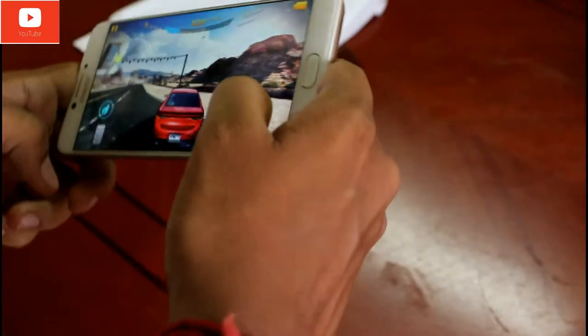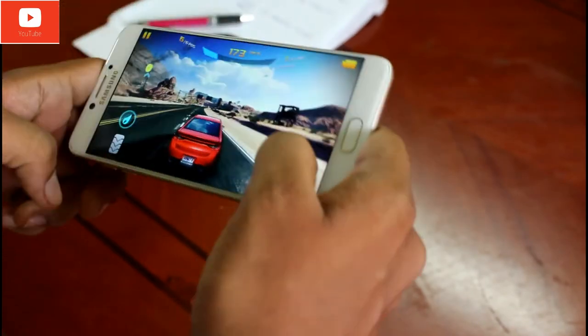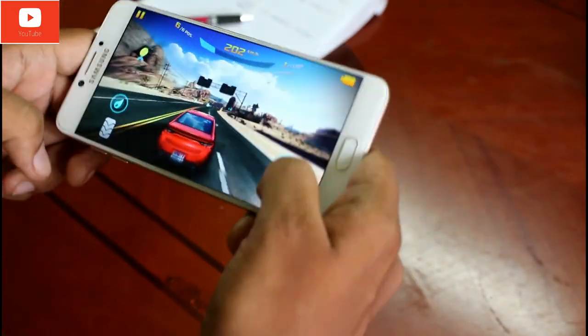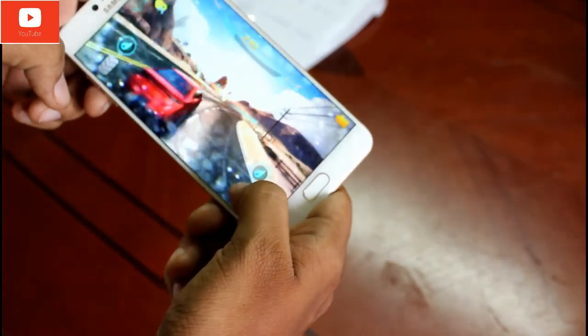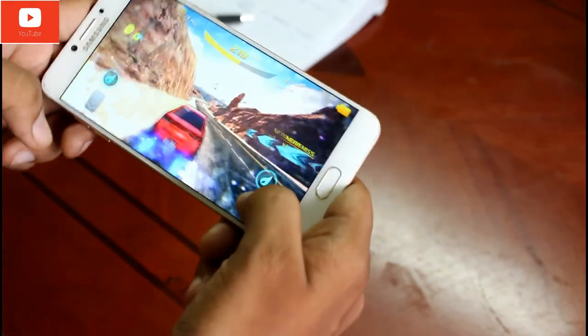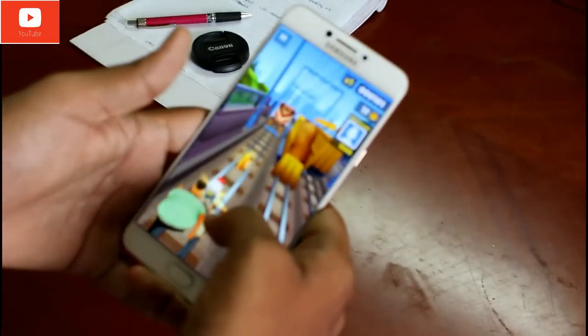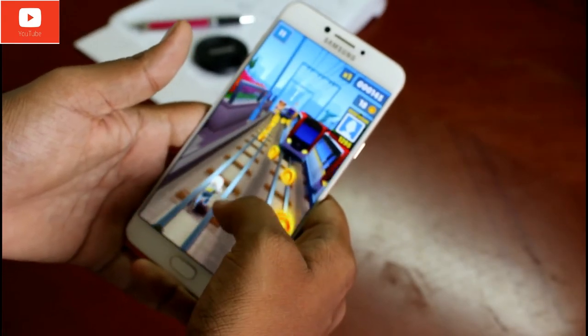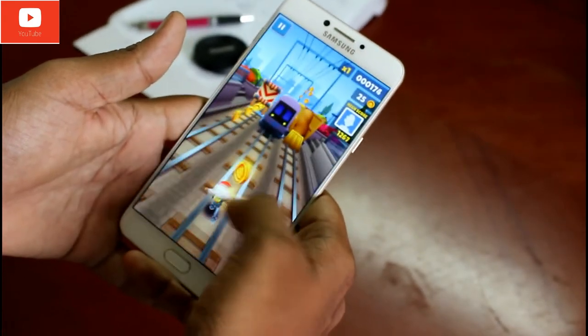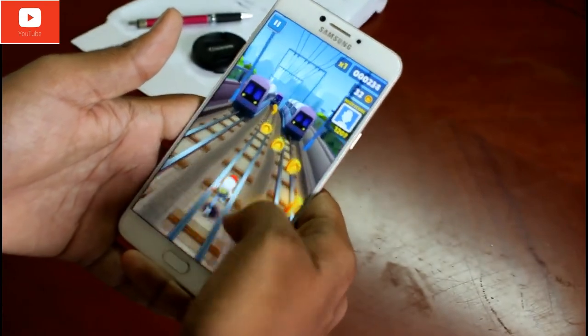If you're a heavy gamer, I do recommend this mobile. I ran Asphalt 8 with the highest settings turned on and never faced any lags or overheating. The maximum temperature recorded while playing high-end games is about 38 degrees. I can easily recommend this device for all types of gaming.